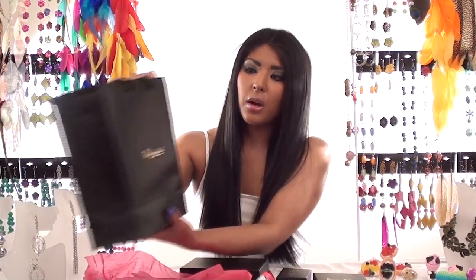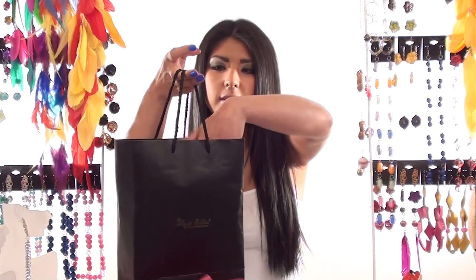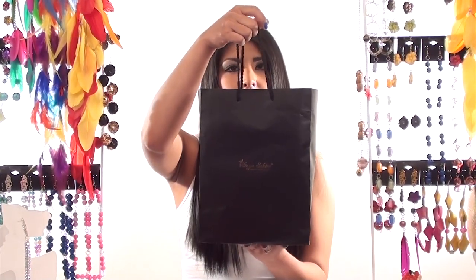All your jewelry comes in one of these gift bags like this one. So if it's a birthday present or anything, you can just put your boxes inside and then give it to your friend or family member.